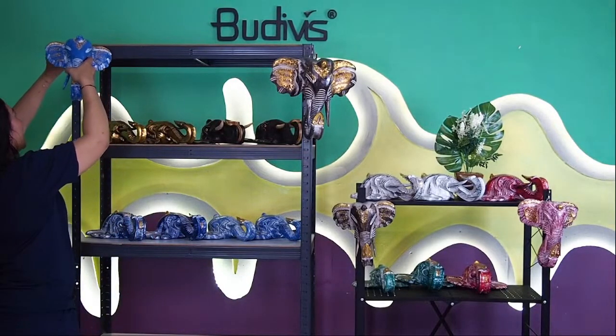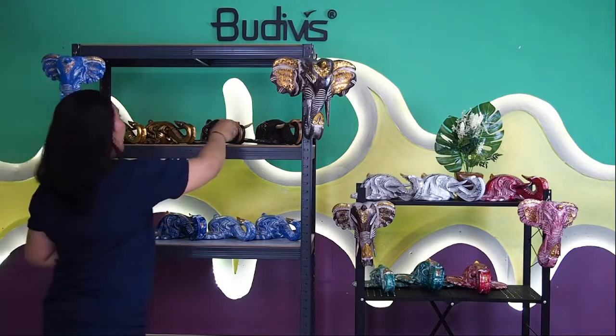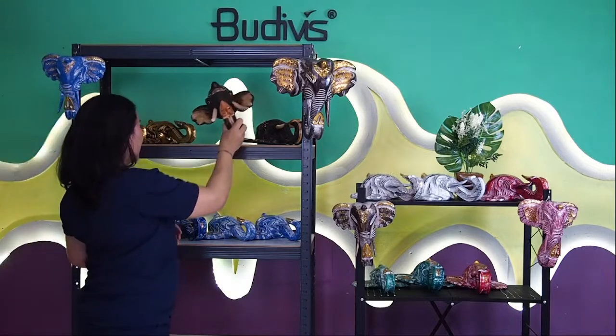You can simply hang it like that. We also have a different kind of elephant to show you — this one is more into a natural color of bronze style. Look at how beautifully it wears the crown made by our Balinese artisan.